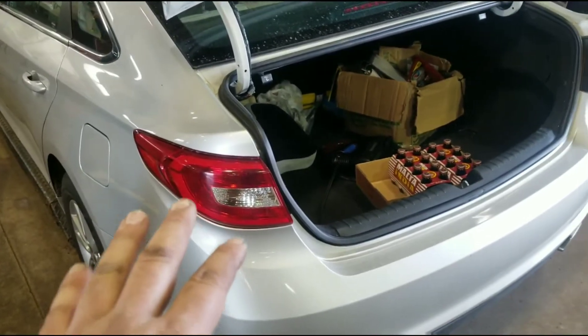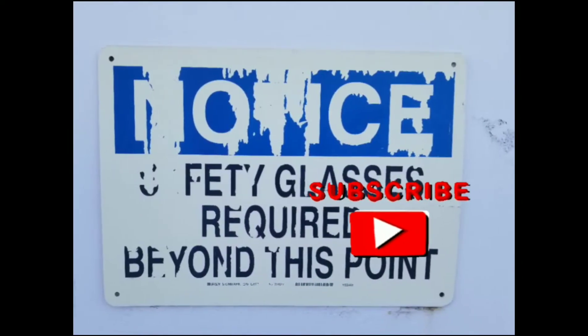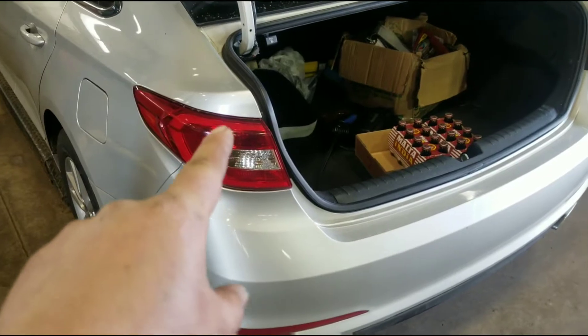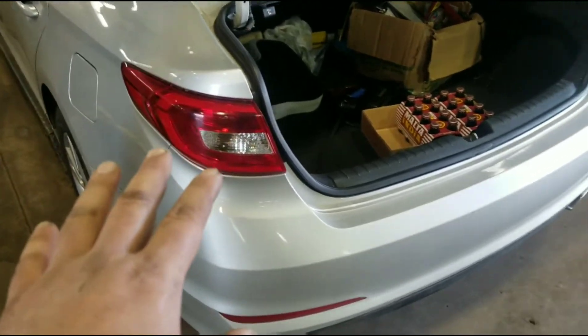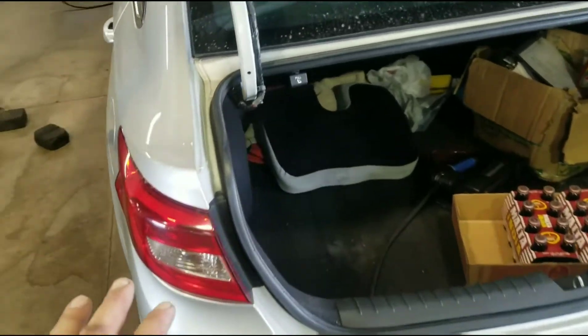We're replacing the brake light bulb on this 2016 Sonata. The brake light bulb and the tail light are the same bulb as the dual filament. I'm replacing both of them. I'll show you the one side — it's pretty simple to do.